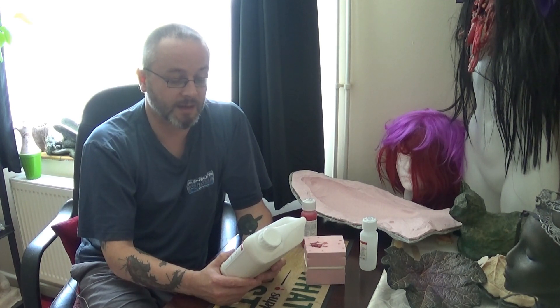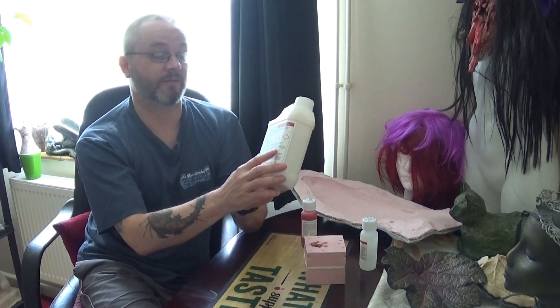Ensure molds are free from dust and other contaminants. Always perform small tests before pouring large amounts to ensure suitability. Keep containers closed when not in use. When stored correctly, an opened product has a shelf life of six months from purchase. There's some safety information on here which you can read when you order this stuff.